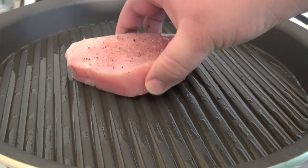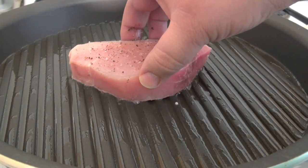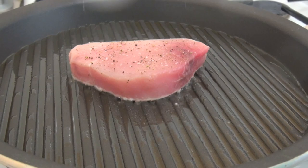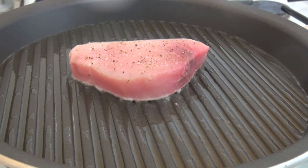Our swordfish here I've just seasoned with some salt and pepper, so I'm just going to be placing it down onto the grill pan, nice and hot. This will not take that long to cook — it's only going to take about two and a half to three minutes each side.